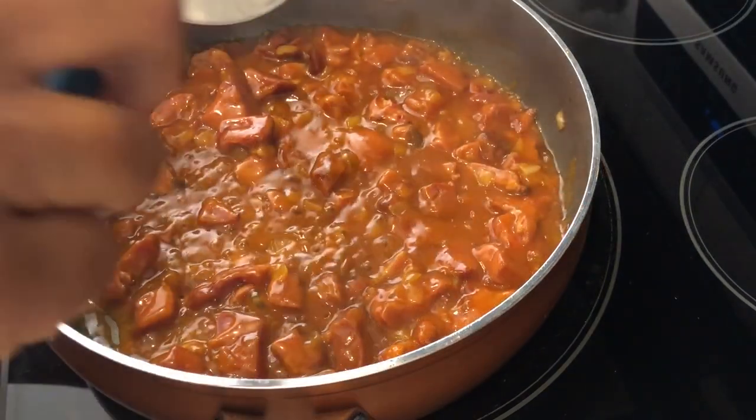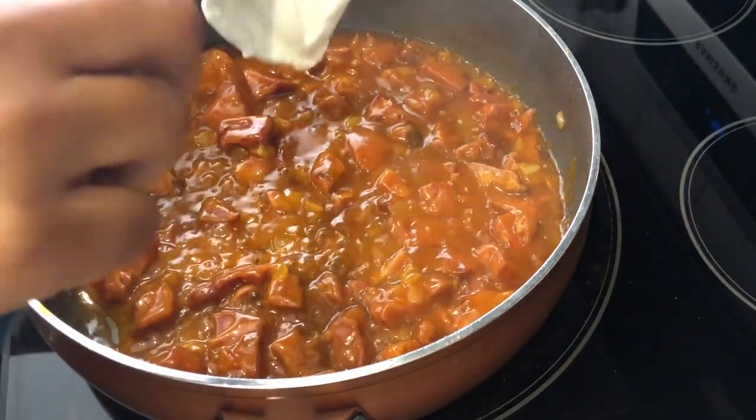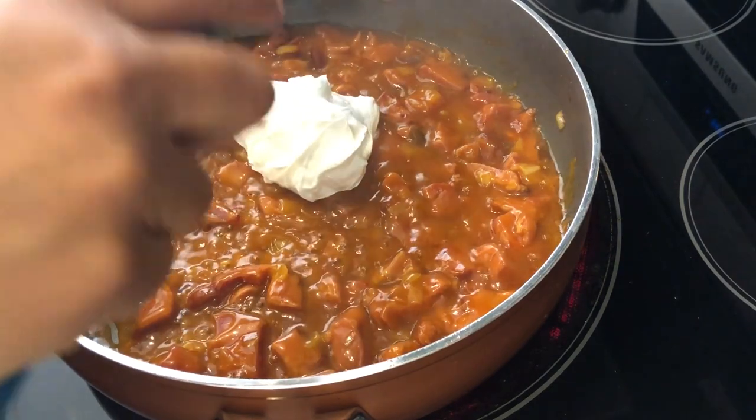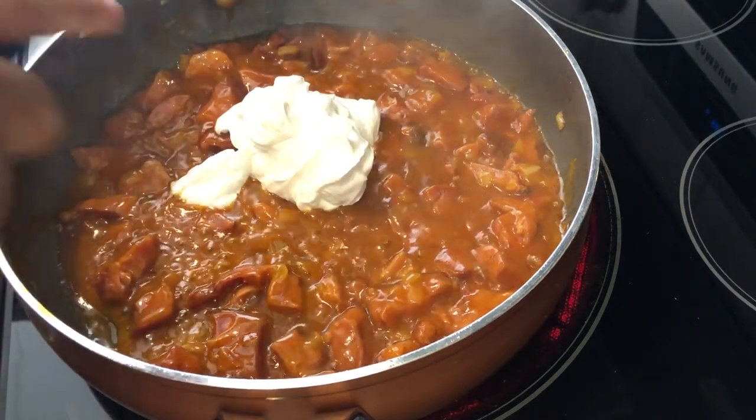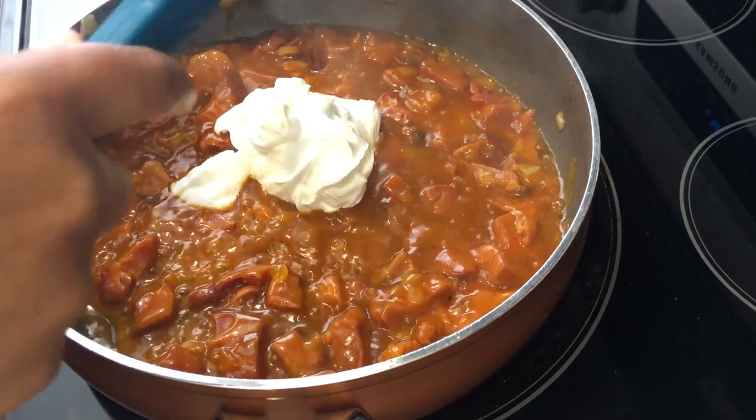Now that the mixture is thoroughly heated through, I'm just adding in some sour cream, and you're going to give it a good stir and then turn the heat off.